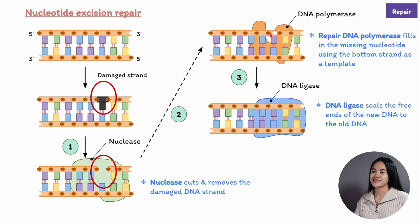DNA ligase seals the tiny gap in the sugar phosphate backbone of this newly repaired strand, and energy is needed to remake the broken phosphodiester bond between adjacent nucleotides. So we've covered how damage to one strand of DNA can be repaired because we have the other strand to resynthesize the correct sequence.